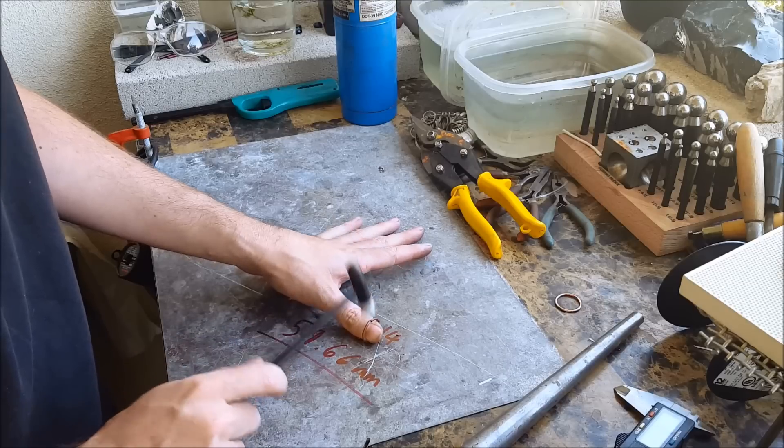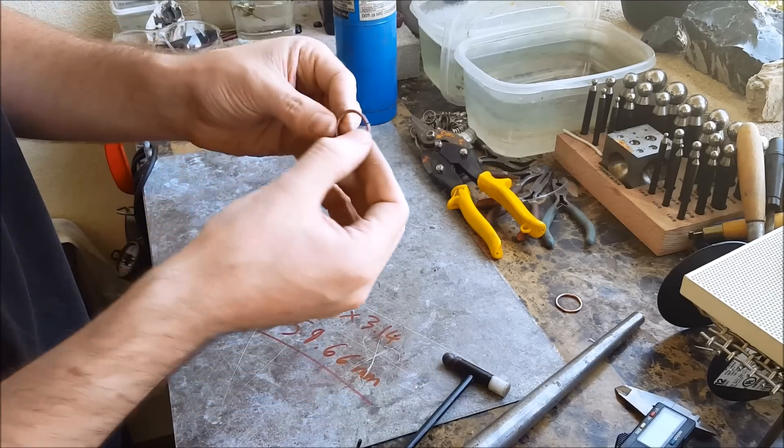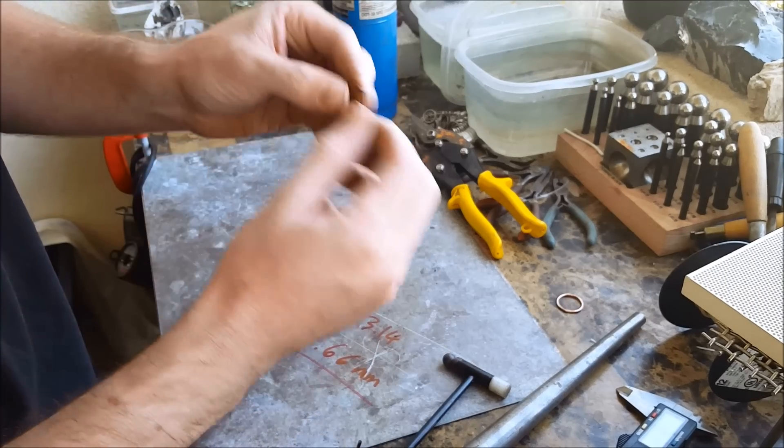You want the two pieces to be completely flat and touching one another, so bend it, hammer it — any way you can so those two pieces meet up perfectly.